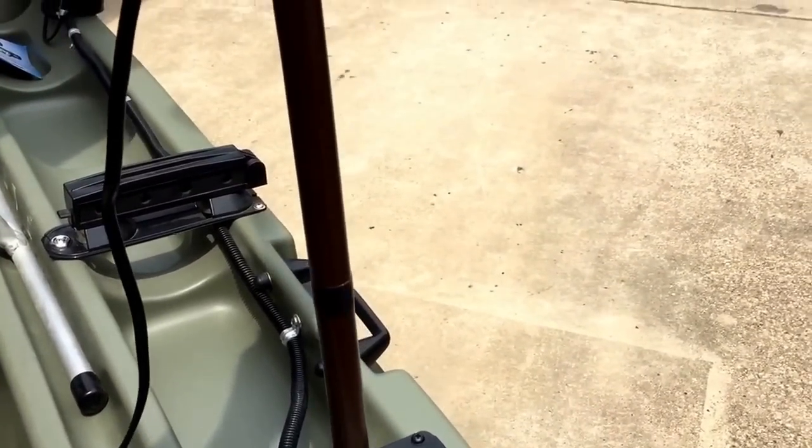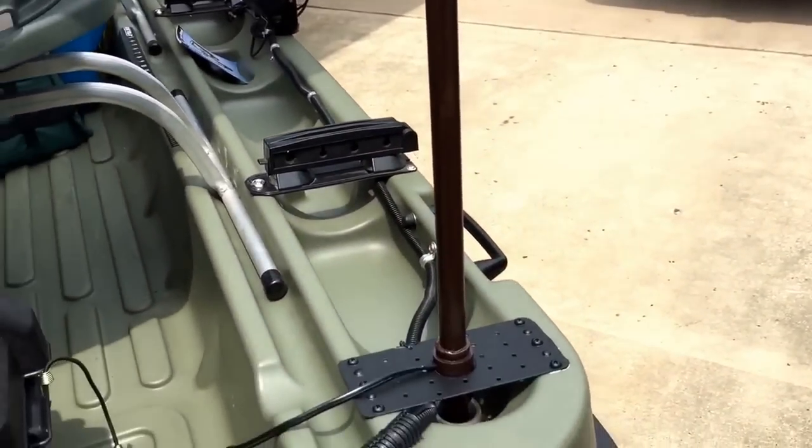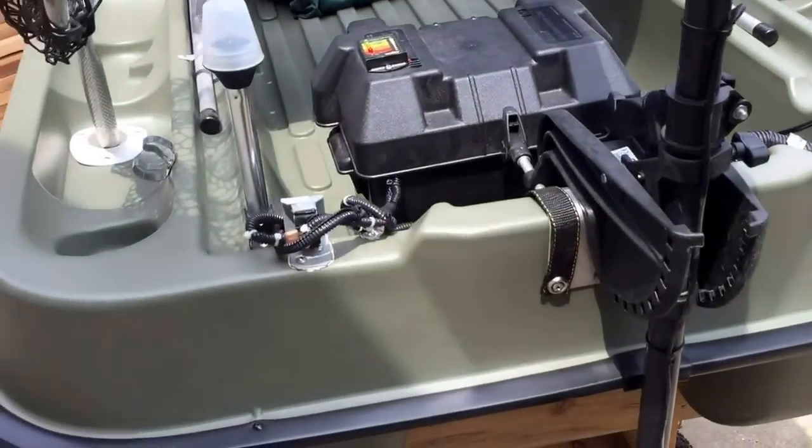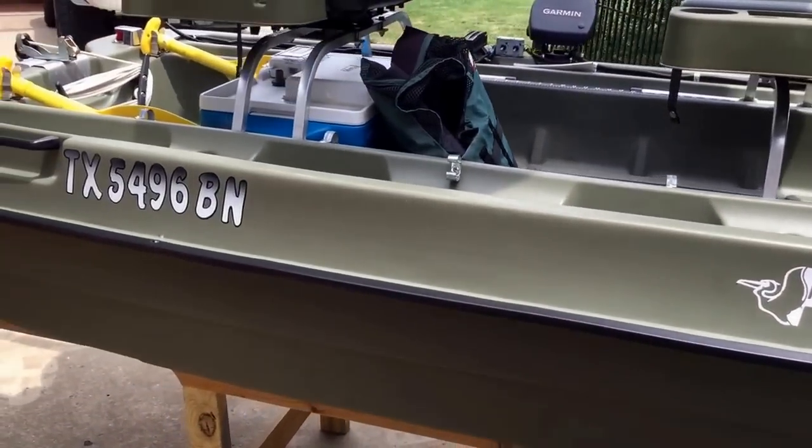These clamps are for the larger post — it slides over here, disconnects from its quick connect, and the entire thing slides out and clamps into place. In the next video I'll show you how it all looks when it is ready for travel.